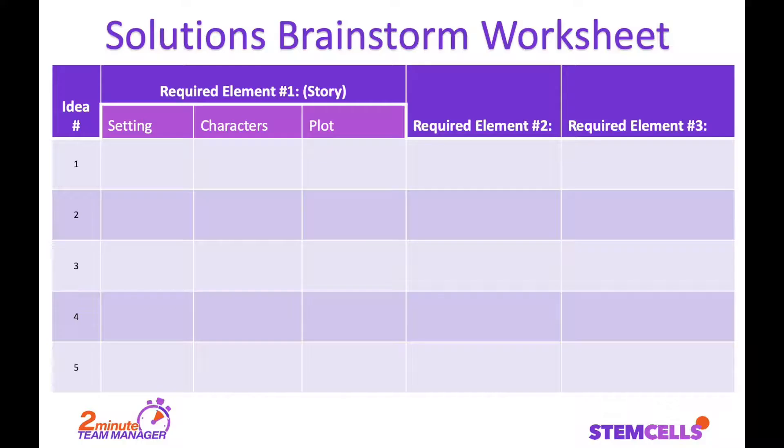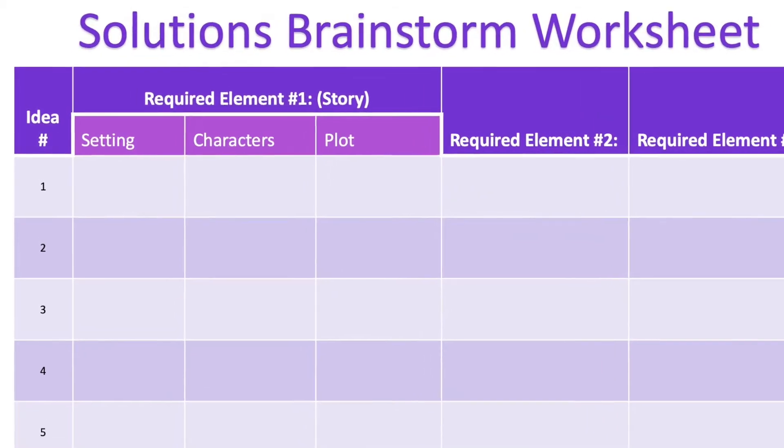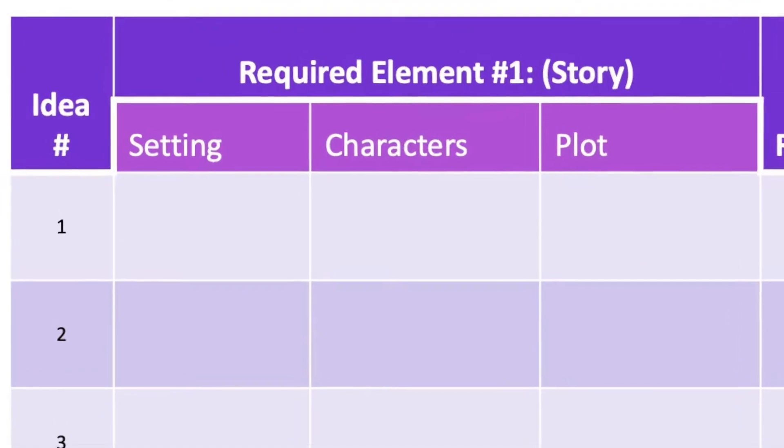No matter where you start, our advice is to make sure that you brainstorm all the pieces before choosing the best path. You don't want to be forcing pieces at the end of the season. Here is an example worksheet you can use to brainstorm your solution. Let's say your team started your brainstorming with a story. Every good story has a setting, character, and plot.